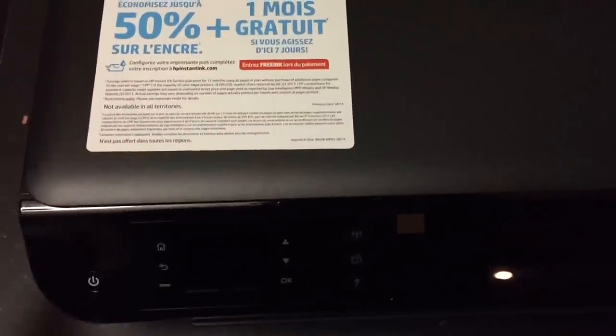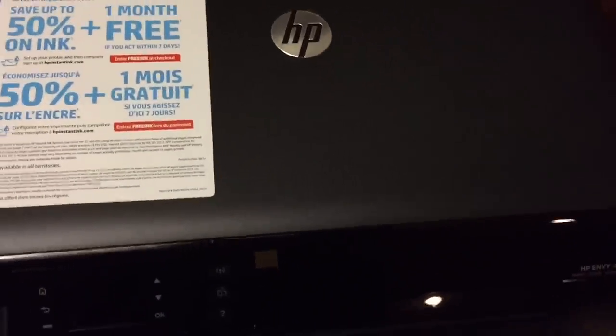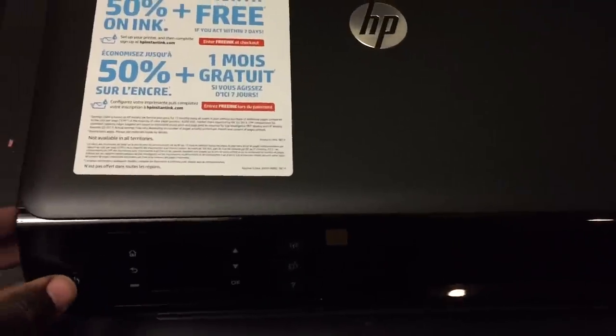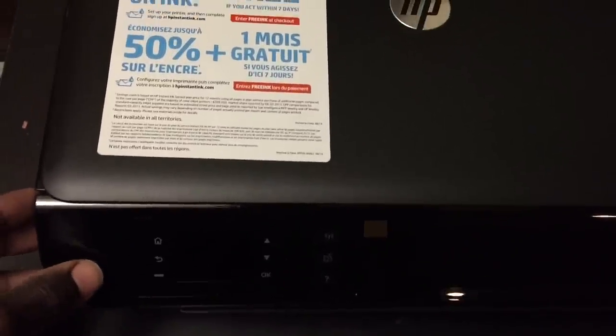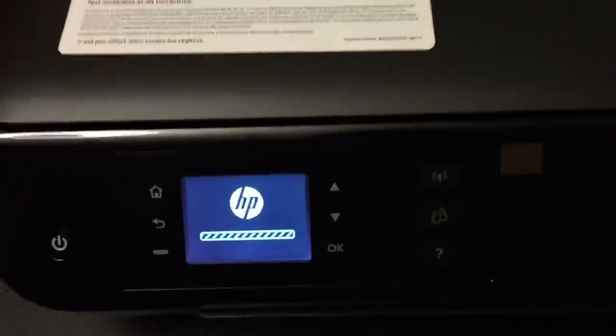The computer has Wi-Fi built in, which means you can easily print from your Galaxy phone or your iPhone. I only use iPhones.